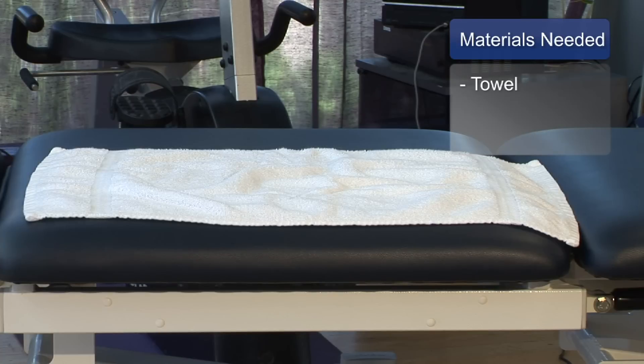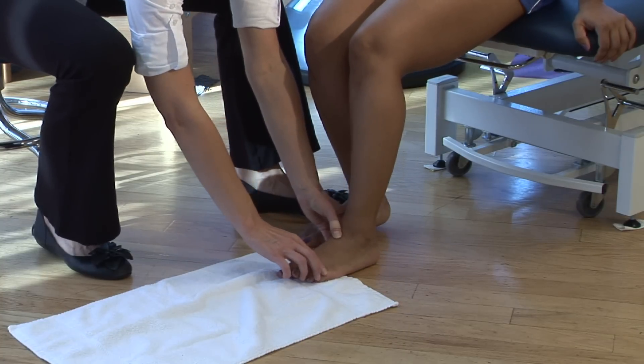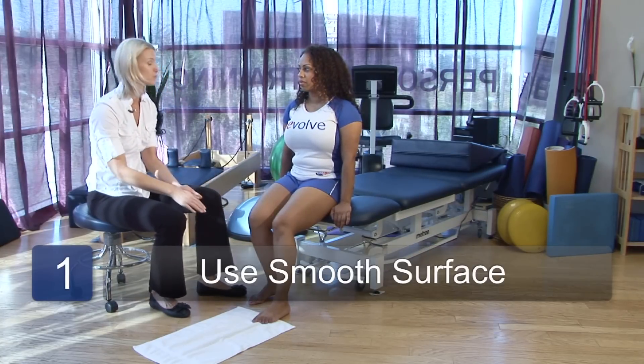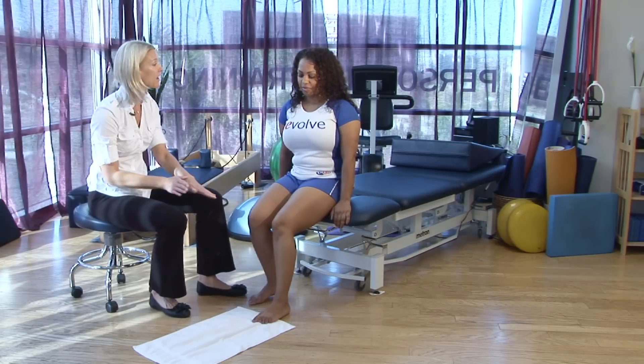You're going to need to have a towel for this, and what you want to do is put your forefoot on the towel, but keep your heel on the floor. You're going to want to also have a smooth surface floor, either hardwood as we have here, or else a marble type of surface, somewhere where the towel will slide.